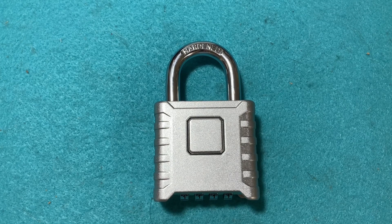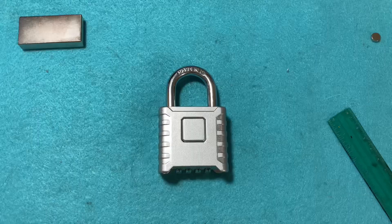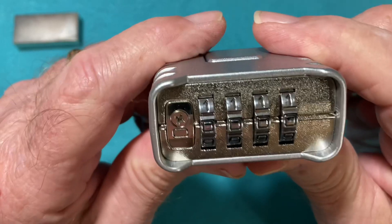I emailed them back and asked if there were any catches — whether it would be a paid endorsement, whether I could give my honest opinion either way, whether there would be any compensation, or whether I had to pay for the lock and shipping. They responded that no, they would send it to me at no cost, and all they ask is that I do a review on my YouTube channel. So that's what I'm doing right now — this is a product review on a new lock made by a company called Simply Lock. It is a combination lock.